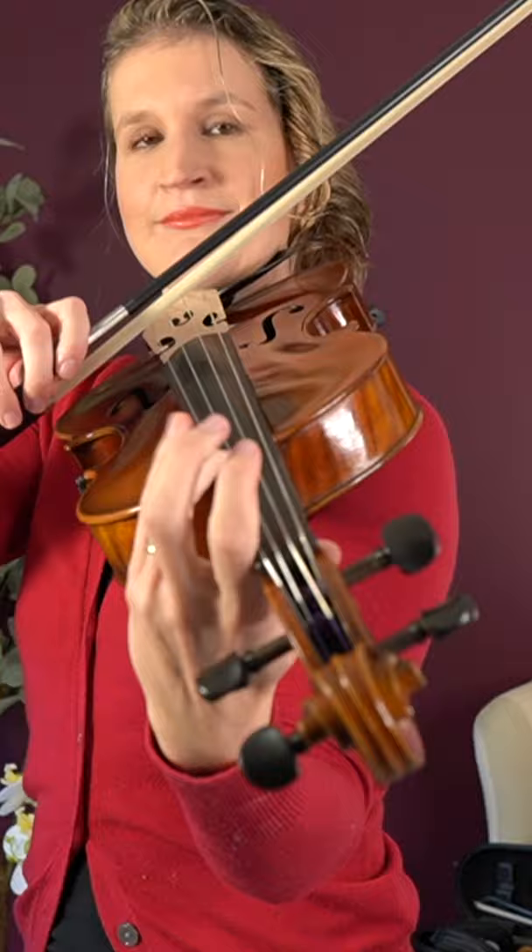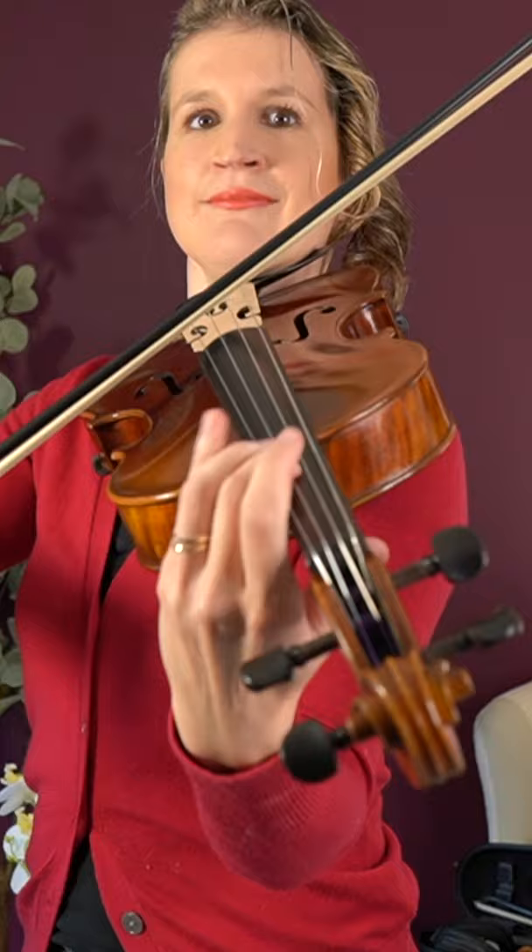The playing technique is slightly different, as you have to use more weight in your bow to get the thicker viola strings to sound. Comment below if you're team violin or team viola, or both.